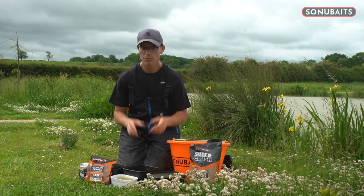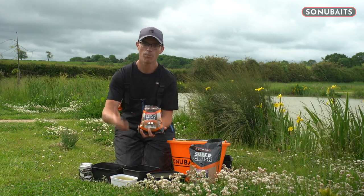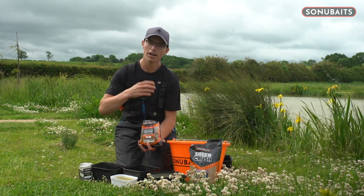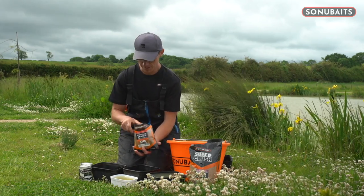So, bait for today's session. Pretty simple stuff, but we'll get on to the Pacefishing Edges first. I'm going to use the Chocolate Orange 1 to 1 — as the name suggests, one part water to one part paste — and you'll get a lovely starting point. I might have to tweak it throughout the session, add a bit more powder or whatever, but mixing it one to one is a great starting point.